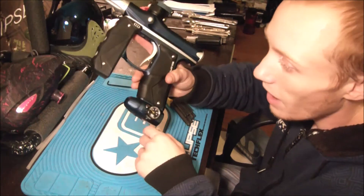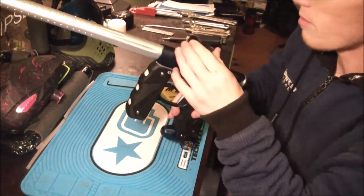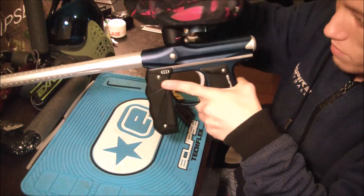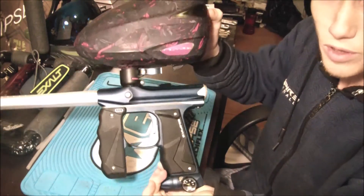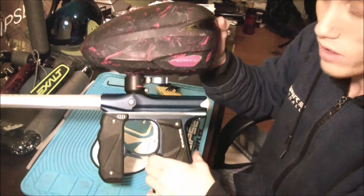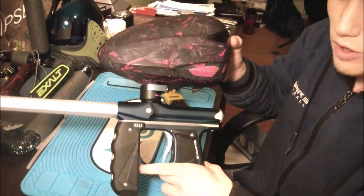I'm going to put a tank on this real quick — I just want to see how it feels. Maybe I'll put a rotor on there too. Nope, I didn't tighten that down too much — that slides in quite nice. So there's the Mini GS with the rotor on it if you want to see what that looks like. Good profile, not too tall, and that's not going anywhere — nice profile.